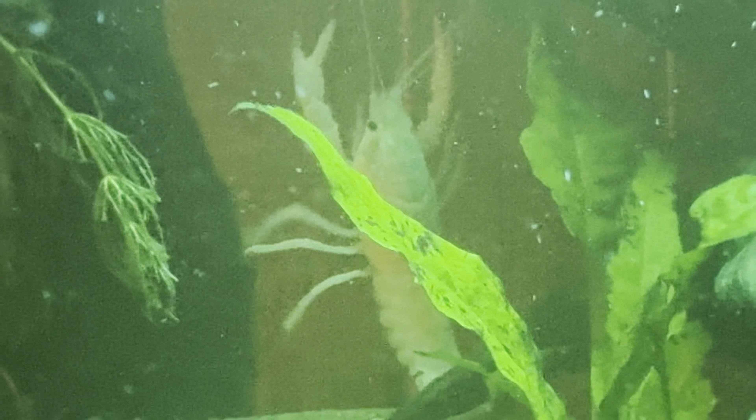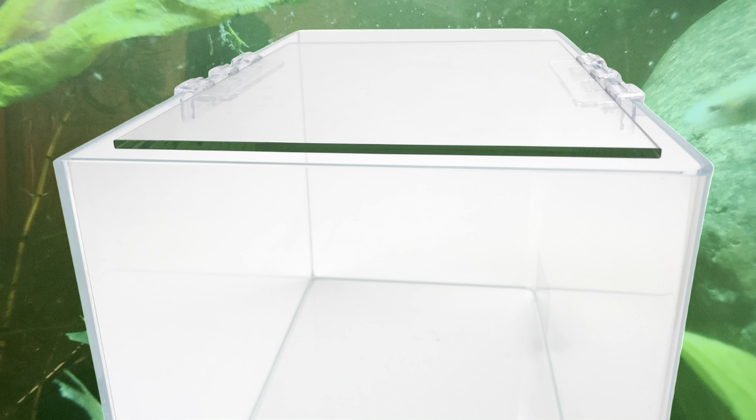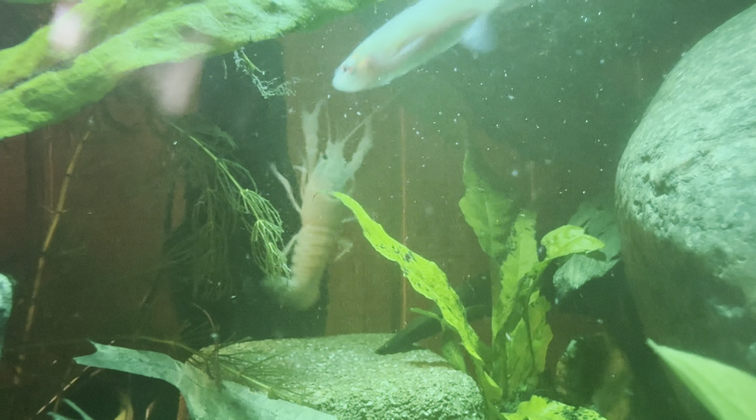So you're thinking about adding a freshwater crawfish to your aquarium? Well, hold on just a minute. Before you take the plunge, here are five essential things I wish I knew before owning a freshwater crawfish.